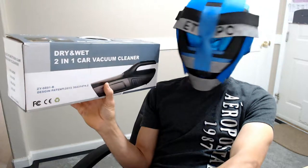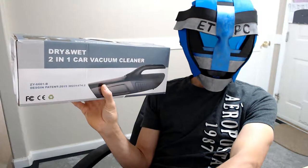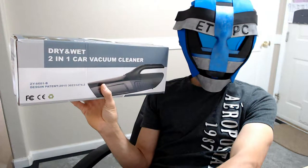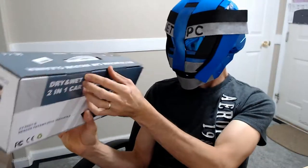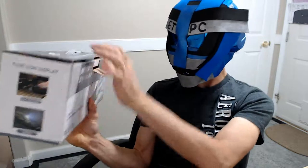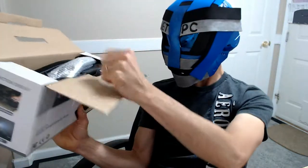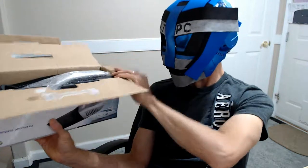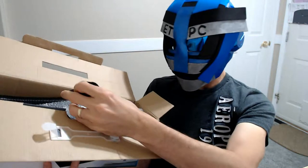Welcome back to another unboxing. Today I'm checking out the two-in-one car vacuum cleaner dry and wet vac. We picked this up off Amazon for about $32 — I'll leave a link in the description below. I'll also be doing a product review and demonstration video, so I'll leave that link in the description as well. Let's move on to the unboxing.